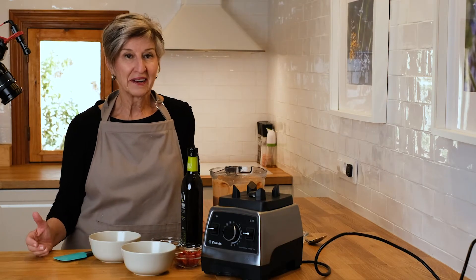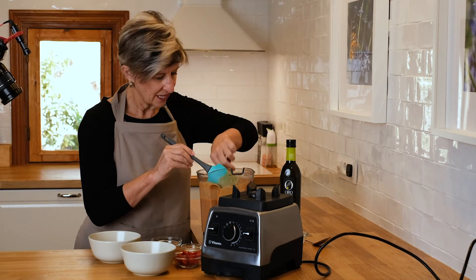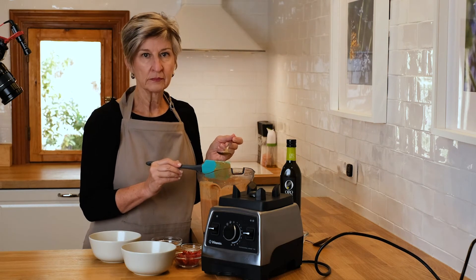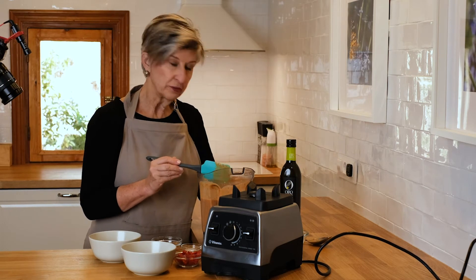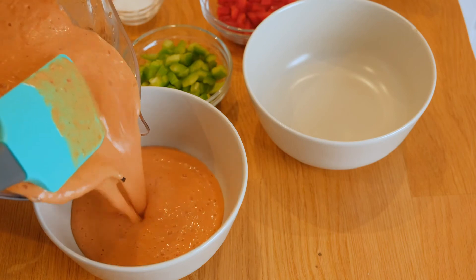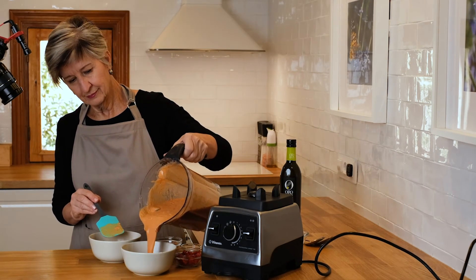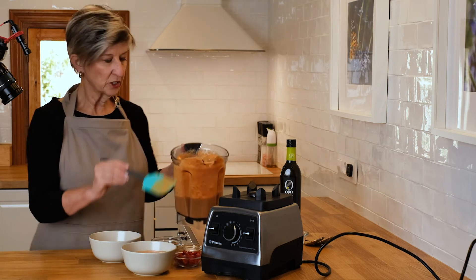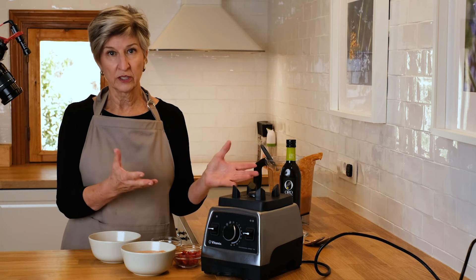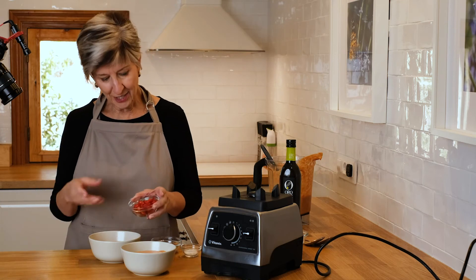It's been a couple of hours and we're ready to garnish the soup and enjoy lunch. Let's start by tasting it — we said we'd want to check if the salt level was right. The thing I love about making this kind of soup is that after the little bit of work it took to put everything in the blender, you've got a couple of hours to relax, work on another dish, or prepare the garnish — which is what I did.